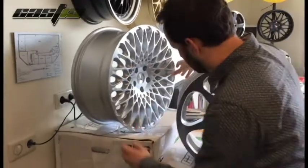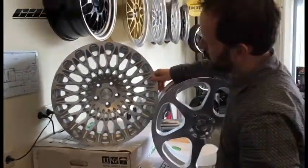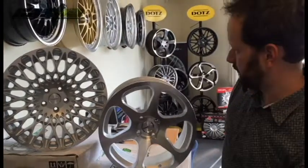17 inch until 19 inch. The 19 inch is perfect for the Volkswagen Scirocco, or the 18 inch — also very nice.